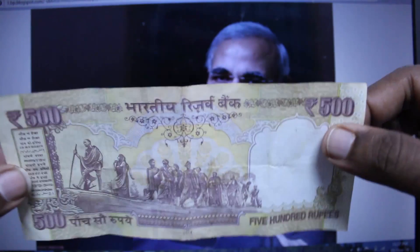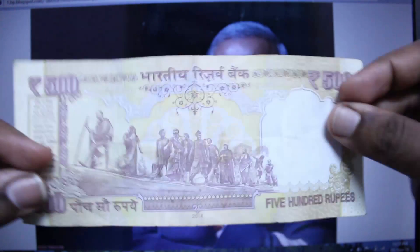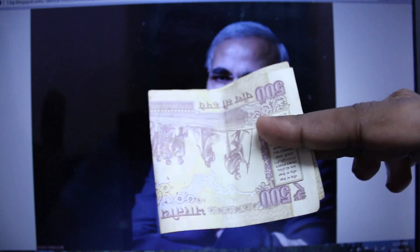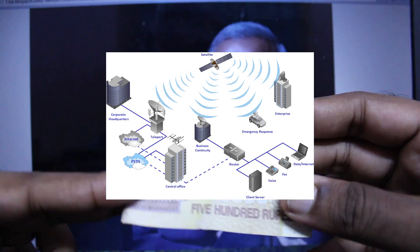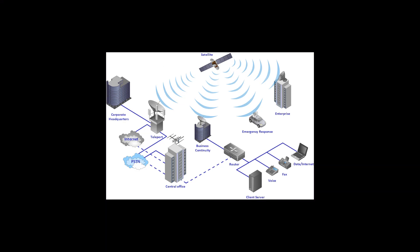If technology improves and a nano chip is placed in your currency notes, what would happen? Consider this is a 500 rupee note being used to make black money. At that point, the nano chip would send a signal to a satellite, and from the satellite it sends back the GPS location of that currency, so it can be traced easily.